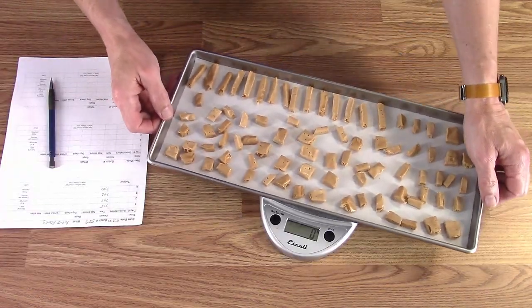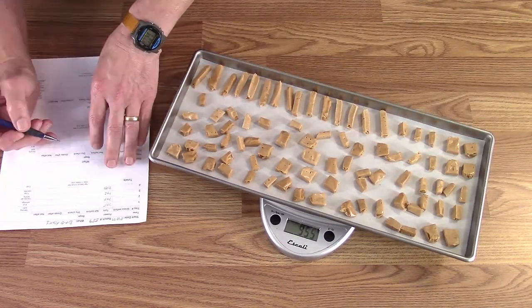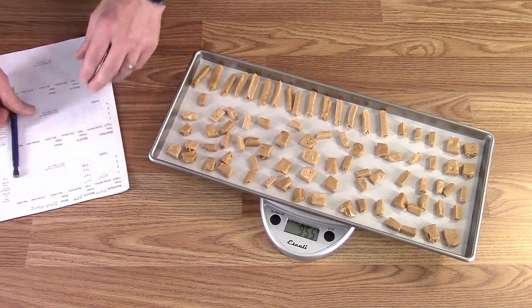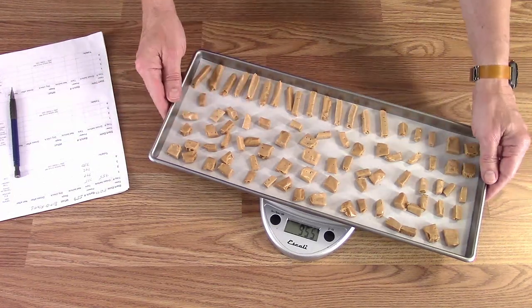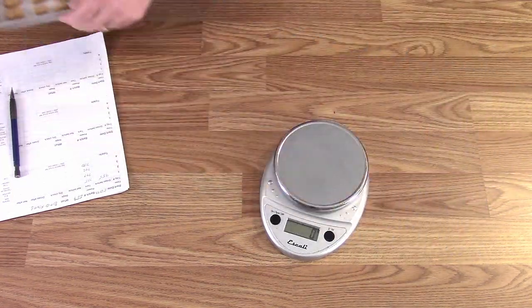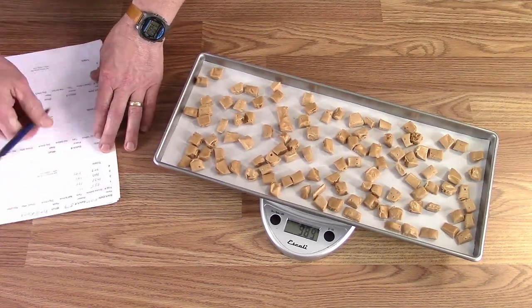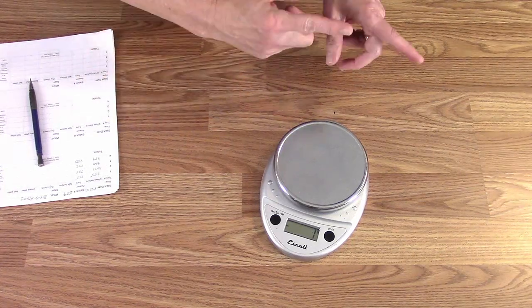We'll weigh them and mark down the weights as they sit on the trays. With these I'm not going to bother with thermometers because there's really no place to put them. Tray weights: 9.55, then 200 grams of Biddle Honey on there. 9.60 and 9.89. Okay, so get the freeze dryer ready to put these in — we'll meet you over there.